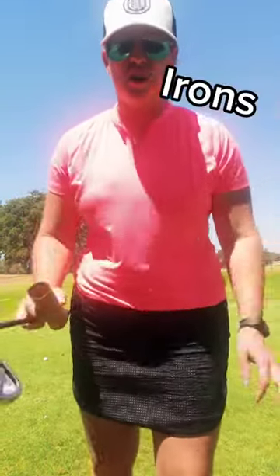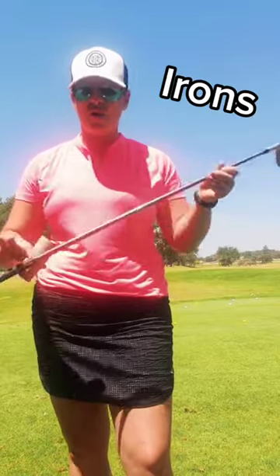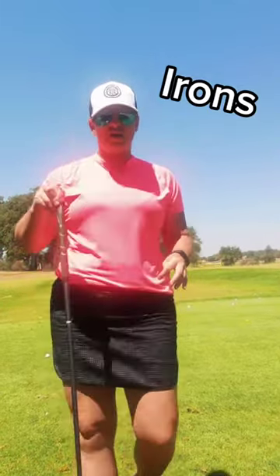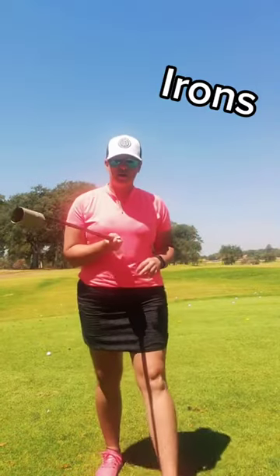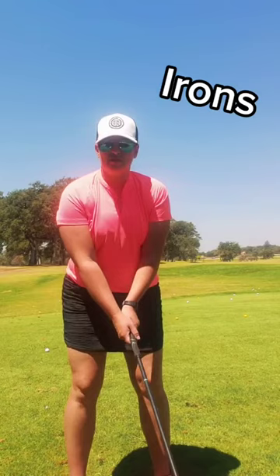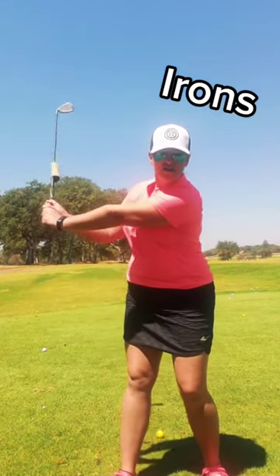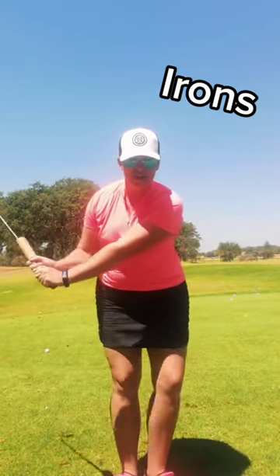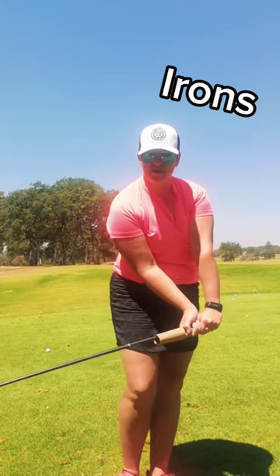I'm going to clarify a few things — I'm actually going to start with an iron. We're going to take the toilet paper roll and place it over the shaft with the toilet paper roll at the end. What he's saying in the video is we're going to go to the top of our backswing and hinge, allowing the toilet paper roll to fall down the shaft. Then when we come through impact, we're trying to keep that toilet paper roll by our hands.